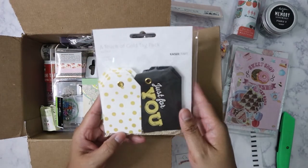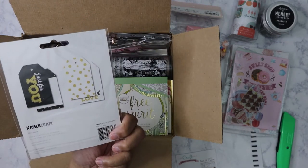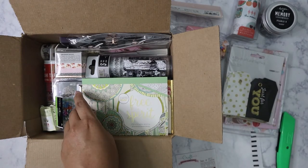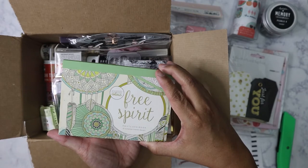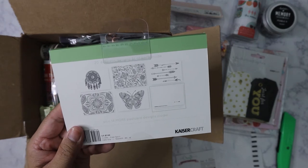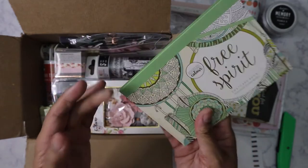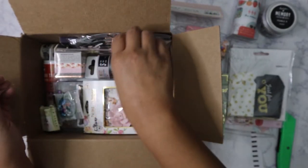We've got some stickers here — 'Sweet Shop.' Some tags I can use for gifts from Kaiser Craft. Also a coloring postcard book called 'Free Spirit' by Kaiser Craft — my nieces love this type of stuff because I've bought them coloring books before, so I might give this to them.